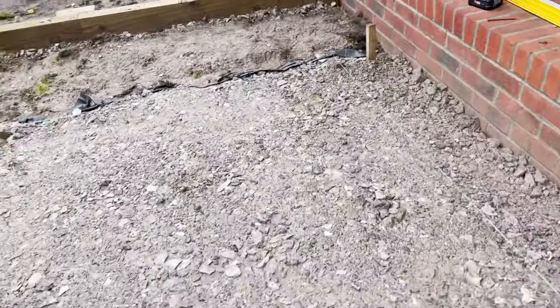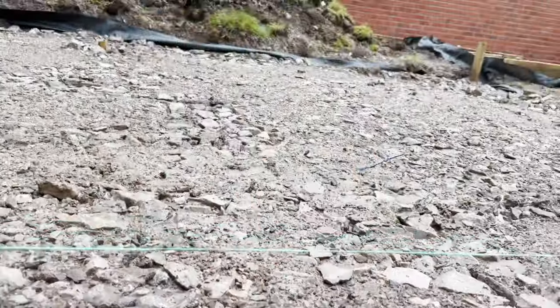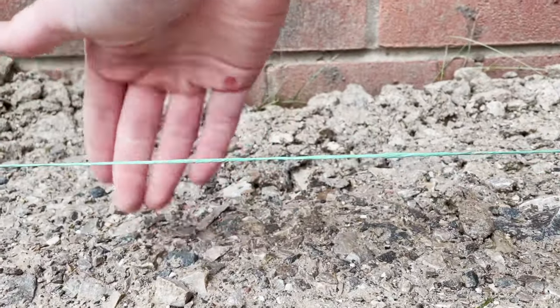Next morning — it's feeling solid so far, settled quite well. It rained quite a bit last night but everything seems to be draining off as it should. Today is just about getting the level perfect. I had a brainwave last night — I've put a screw in each of these pieces and run a string line around just to see where I've got high spots and low spots. I'm also going to run a diagonal line across. On this side we're not far off, but on the other side there's clearly a massive difference — we need to put more hardcore over there.